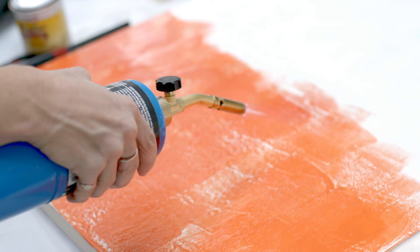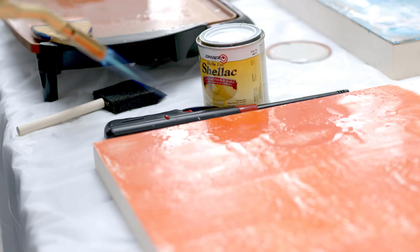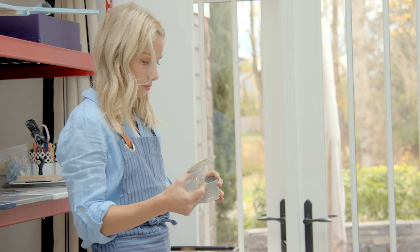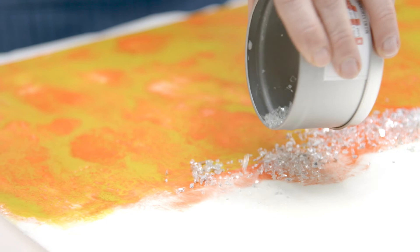My favorite part of the process is when I get to those last layers of adding wax — the effects they show and the colors that come through are so beautiful. The last part of the process is to add materials such as glass, gold leaf, rock, or sand — endless amounts of materials that can be added to finish the piece.